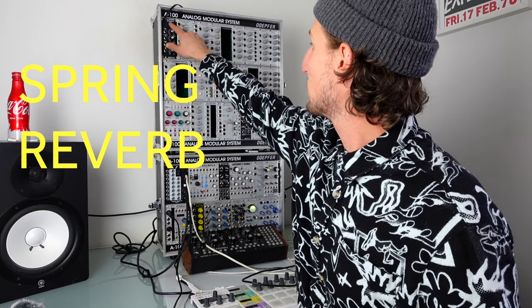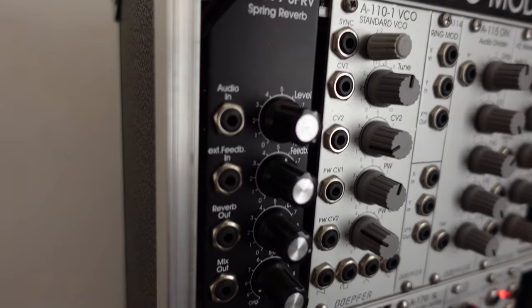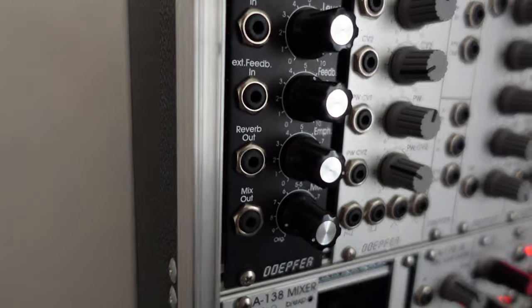First up we've got the Doepfer A199 spring reverb. I honestly think this is one of the best-sounding reverbs in the whole of Eurorack. It sounds amazing — it can really define your sound towards those Buchla-ish noises that were one of the first reasons I wanted to get into modular. It's also really cheap, so I'd recommend it to absolutely anybody who wants the best cheap reverb in modular.